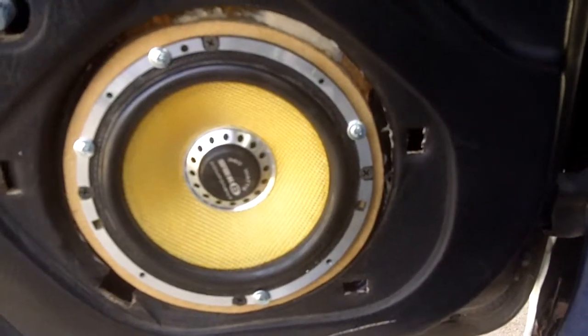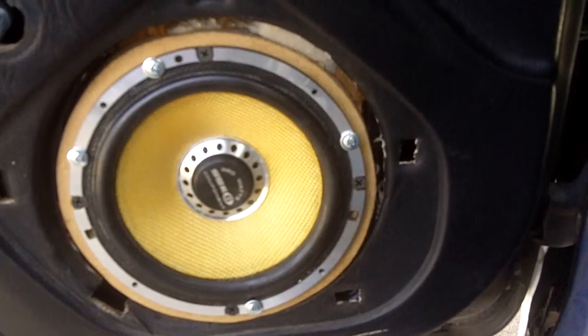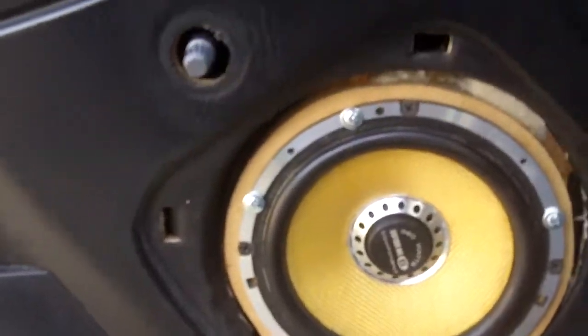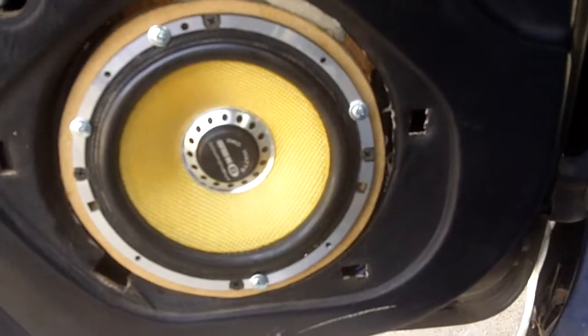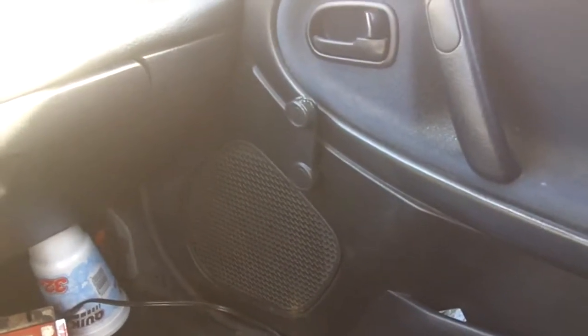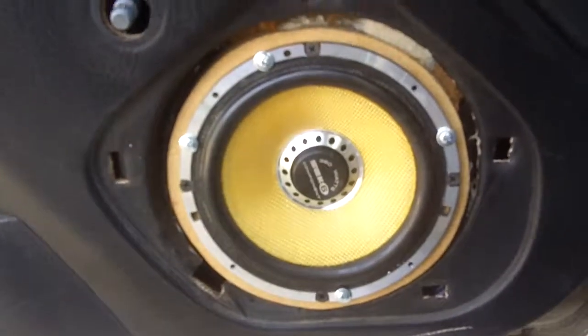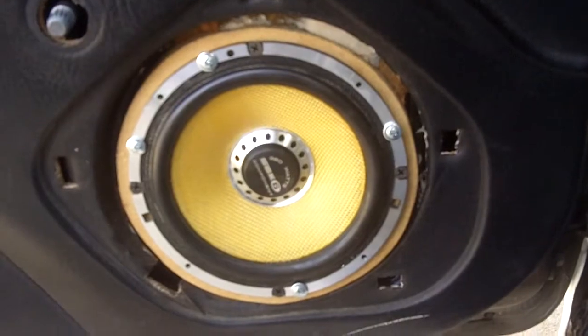I'm going to put the original grills to the speakers on temporarily till I can retrofit some kind of a grill, or fix the holes in the door panel — I don't know when I'll get to that. I haven't done the other side yet, so I'm working on that next. But anyway, they do okay for off the deck, off the CD player power.